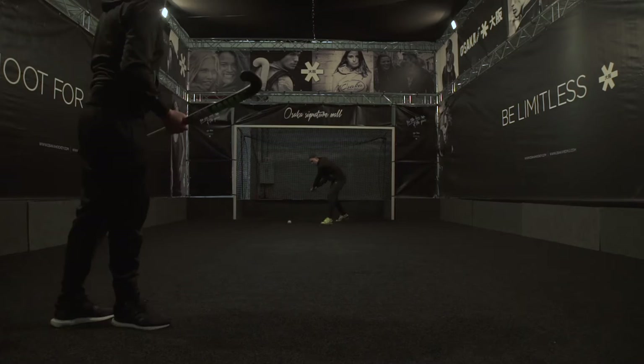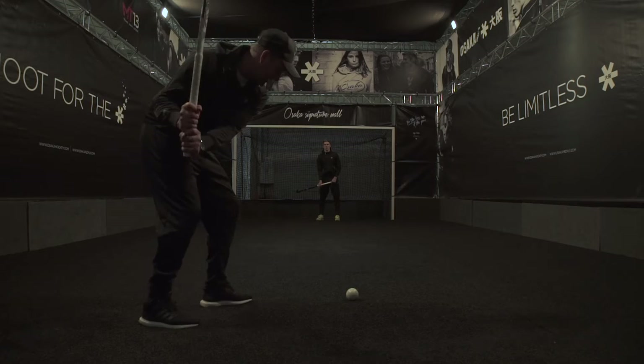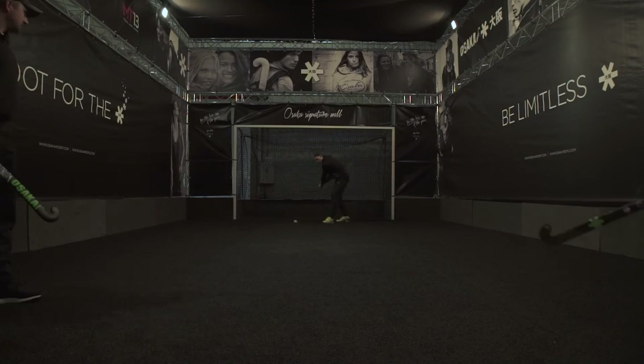Crucially, as we come in to hit the ball, the stick face must be square behind the ball. As I nudge the ball away, I step back and swing back with my stick. As I come forward, my stick face is square behind the ball to keep the ball on the deck.